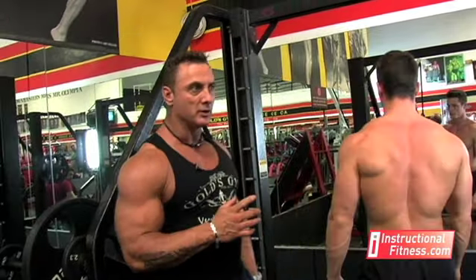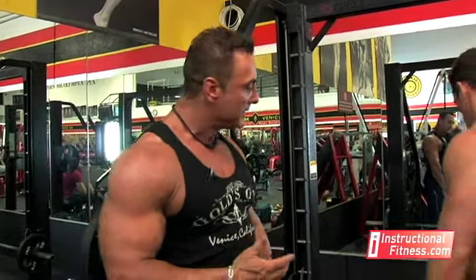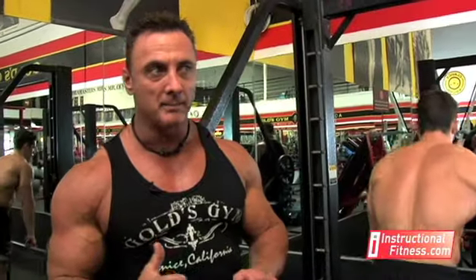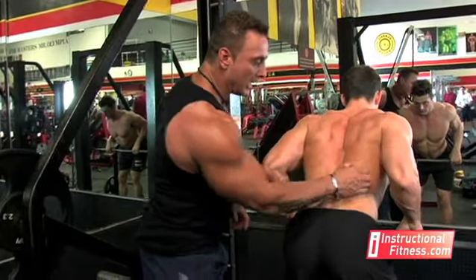There's another variation you can do with this exercise. You don't see a lot of people doing it, however it's still a row, but you're using a narrow grip and you're really focused on keeping your elbows in — so it's the exact opposite. By doing it this way, you're going to work the lower lat.